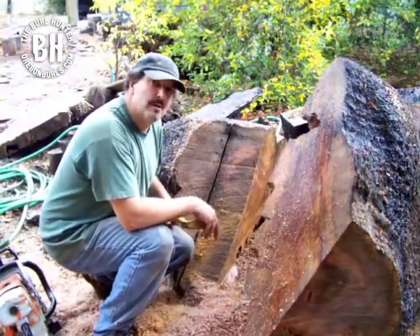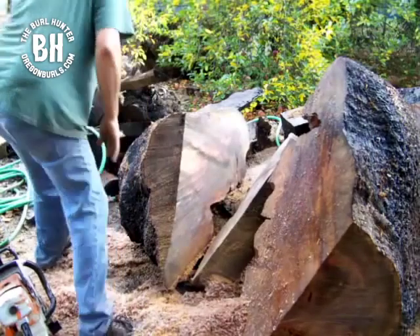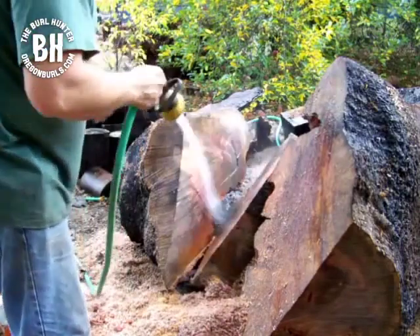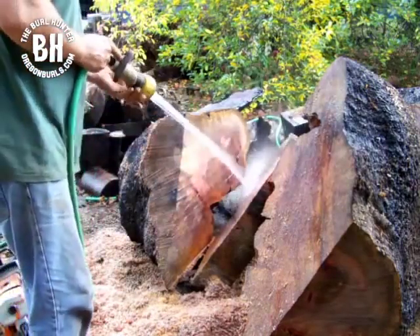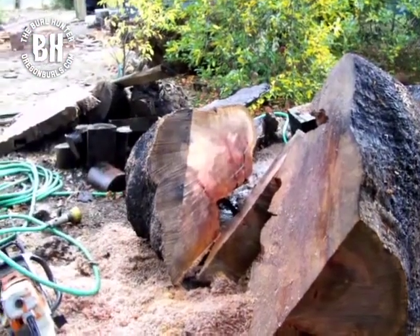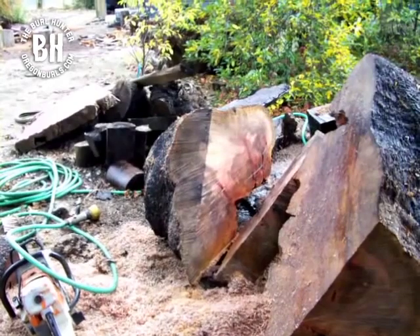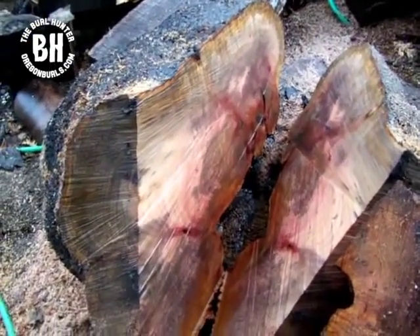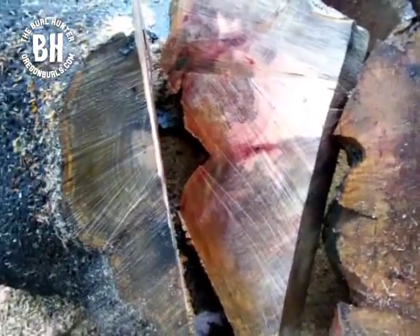We're done with the cut, so we're going to crack this thing open and see what we have. I don't know if you can see the grain or not — I'm going to move you a little bit closer. There's grain, but there are two pockets of dirt; I had to go through a rock. One thing with burls is you're going to hit rocks. It's a pretty figure right there.